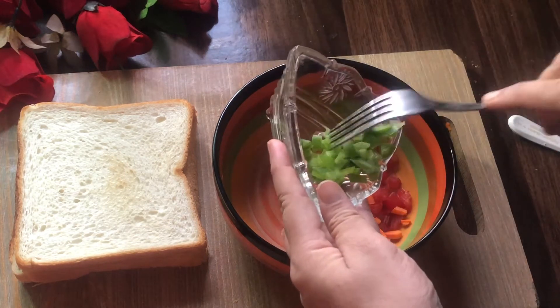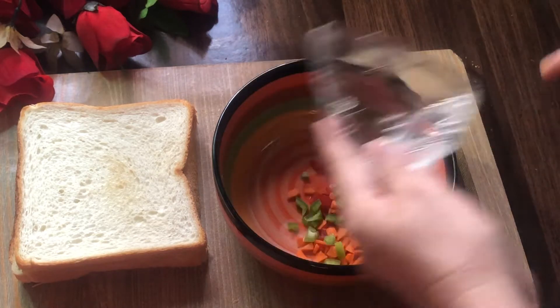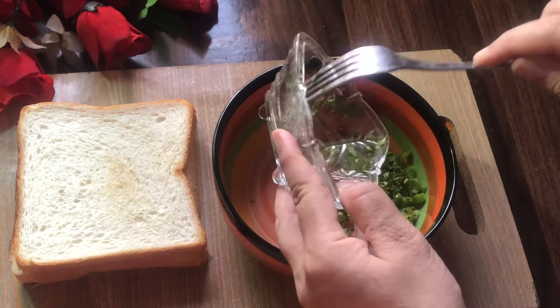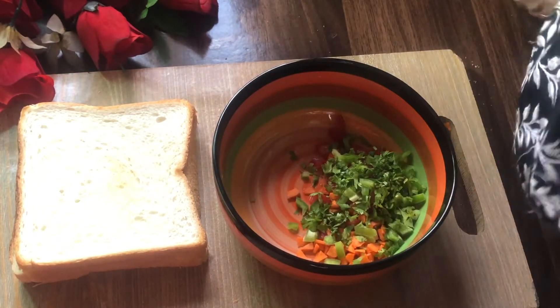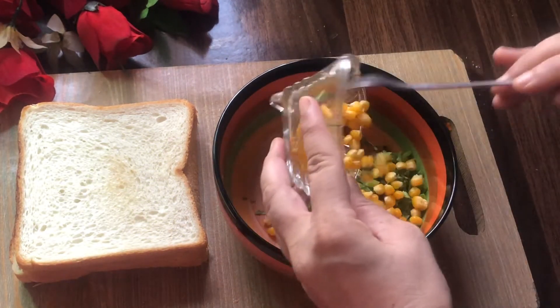Add 1 tablespoon of shimla mirch (capsicum), 1 teaspoon of dhania (coriander), and 2 tablespoons of sweet corn.